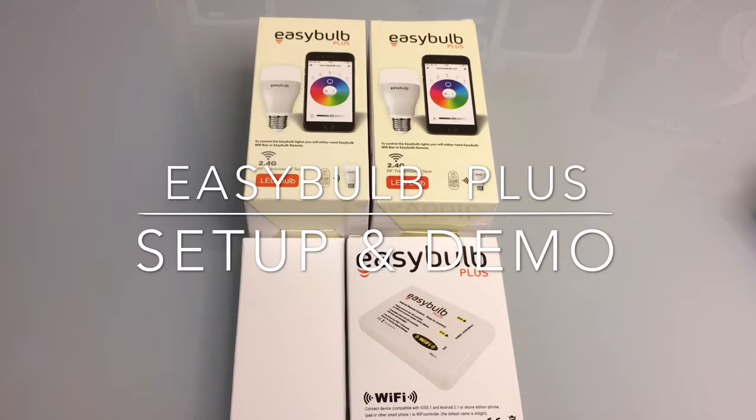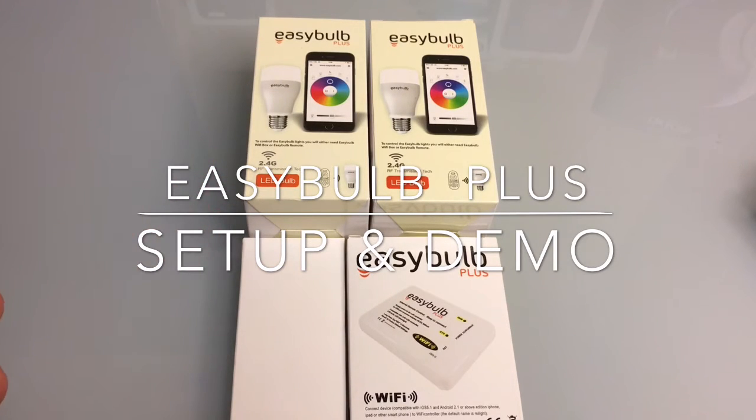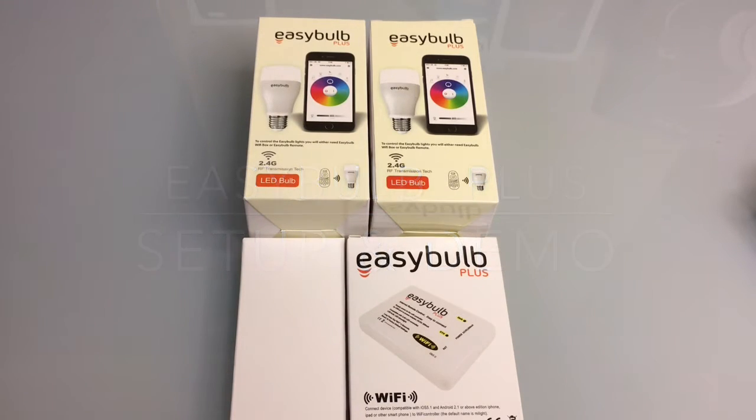Hi guys, EBP Mann here with Tablets for Me. Today I want to take a look at a new product. This product is brought to us by Easy Bulb. This is a programmable light bulb that allows you to adjust the color coming from the bulb to set the right mood for any occasion. Let's check out what's involved and take a closer look.